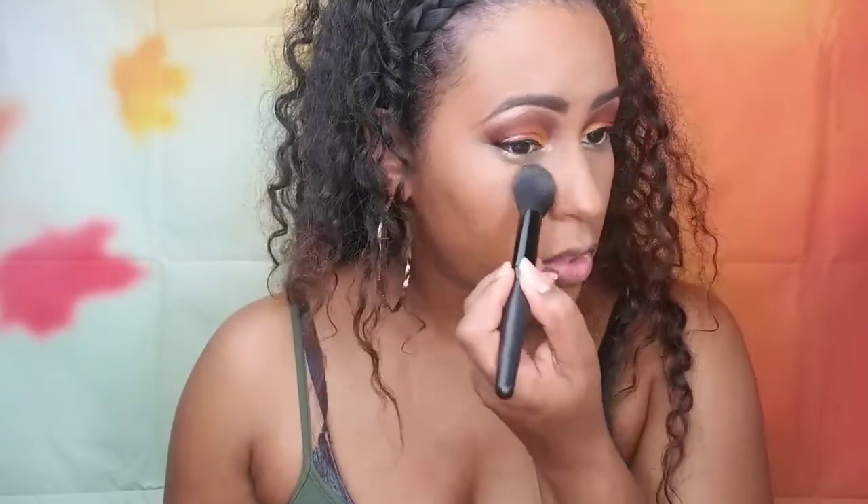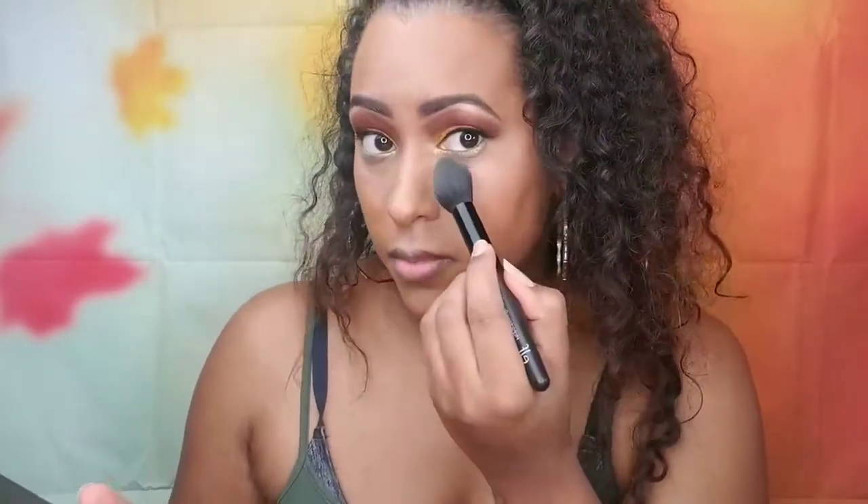I'm taking my Anastasia Beverly Hills powder contour kit and using this middle more yellow-toned color to set the highlight under my eyes, on my forehead, my chin, and the bridge of my nose. I haven't experimented too much with loose powder — I feel like they can be messy — so I'll stick with pressed powder to keep it simple. When contouring around your nose, you want to bring the highlight up the sides of the nose, which gives the illusion of a narrower nose.